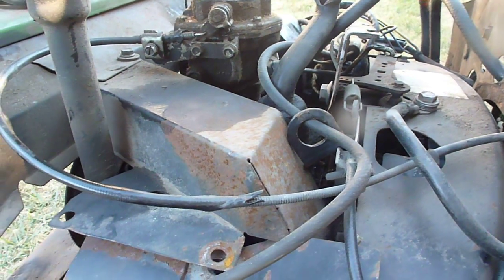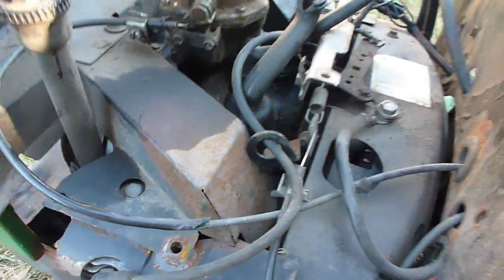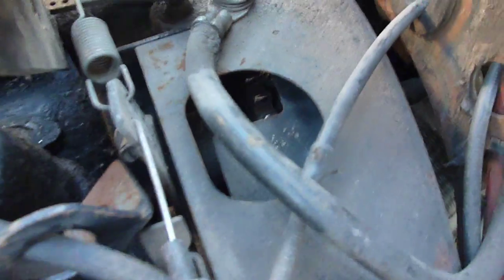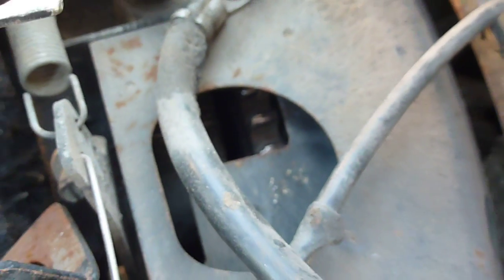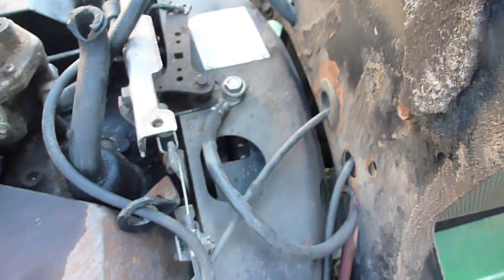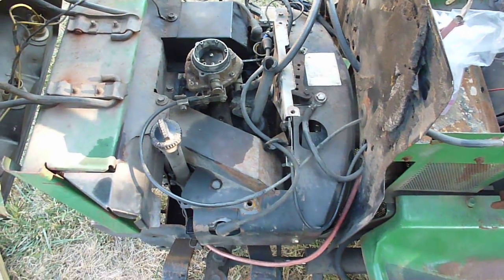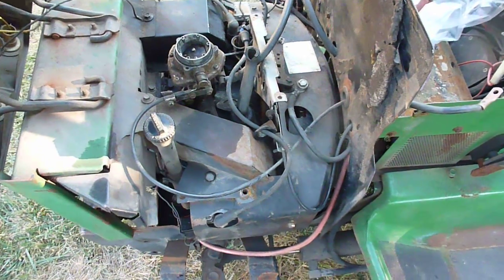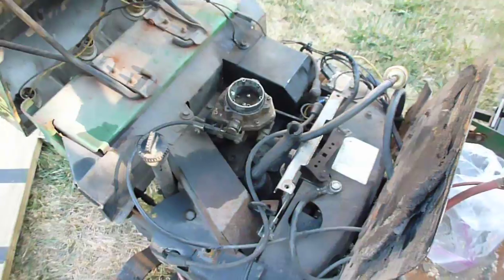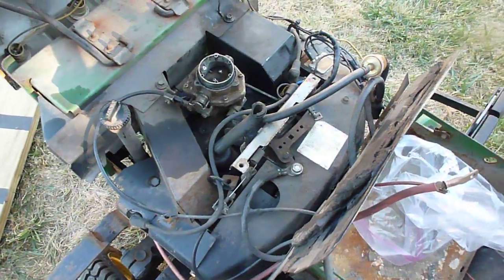In general, this engine's in okay shape — it's well worn. There is some damage to the flywheel teeth — the ring gear on the flywheel down there — just from some rough starter engagement. I think that's just a loose starter; we'll get that figured out. The engine does start and run, which is good. The carburetor's a little dirty and it does surge — I posted a video of it surging — the carburetor just needs to be cleaned out.